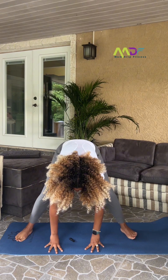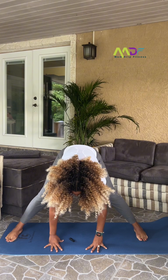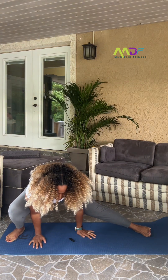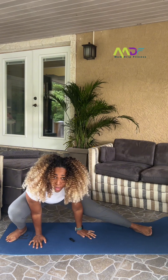Let's just open up a bit wider. Open up wider. And knee to the right. Keep the heel down right here. And breathe. Don't forget to breathe.